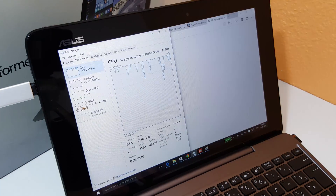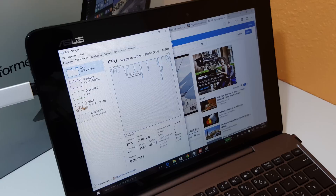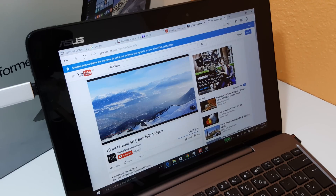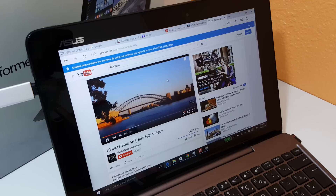That's running just fine now. Going back to have a look at the CPU — it's running around 80% maximum. So that 4K video is definitely taxing it somewhat.